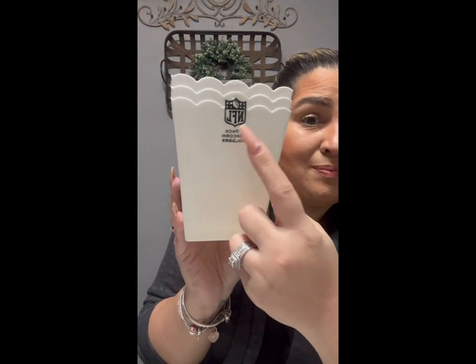I got these — a three-pack of popcorn holders from the NFL, New York Jets. I live in New Jersey so the Jets and Giants are basically our football teams. I thought these would be great for my son when he's watching TV, wants chips or popcorn, or for a movie night. It is licensed NFL merchandise. If you got this from the NFL website it would be so much more money, but it's a dollar twenty-five.